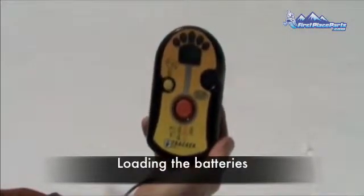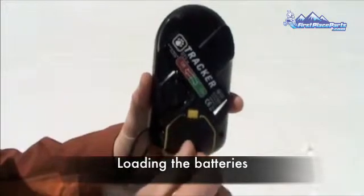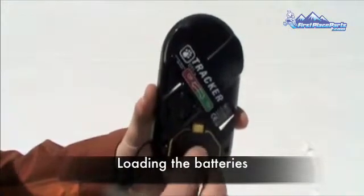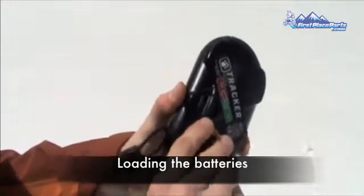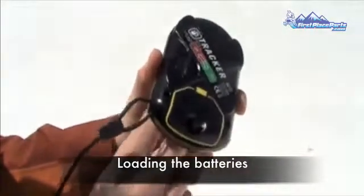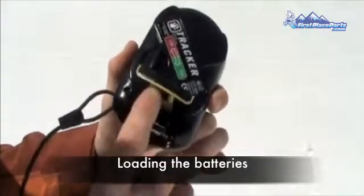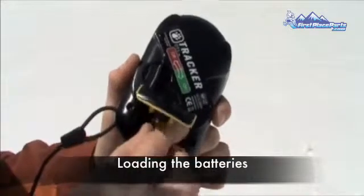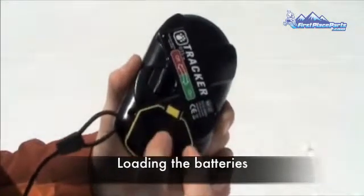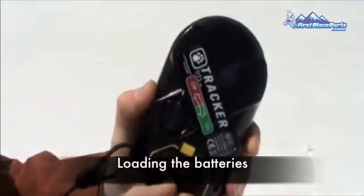Loading the batteries: flip the beacon so you're looking at the back, then unscrew the battery door. The screws should remain in the door. Pull up on the battery door, then insert the batteries according to the diagram. Remember to use only alkaline batteries — do not use rechargeable or any other non-alkaline battery in your Avalanche Beacon. Close the battery door and tighten the screw; hand tight is sufficient.